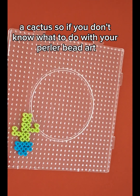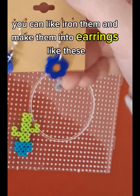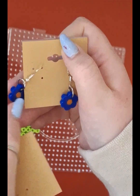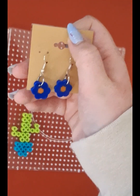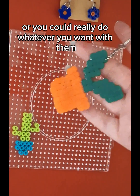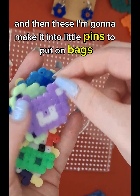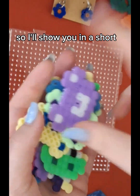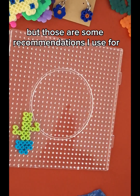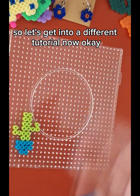If you don't know what to do with your perler bead art, you can iron them and make them into earrings like these — I made these earrings. You can make them into a keychain like this, or you could really do whatever you want with them. These I'm going to make into little pins to put on bags — I'm just waiting for the pin back things to come. Those are some recommendations for what I use perler bead art for. So let's get into a different tutorial now.